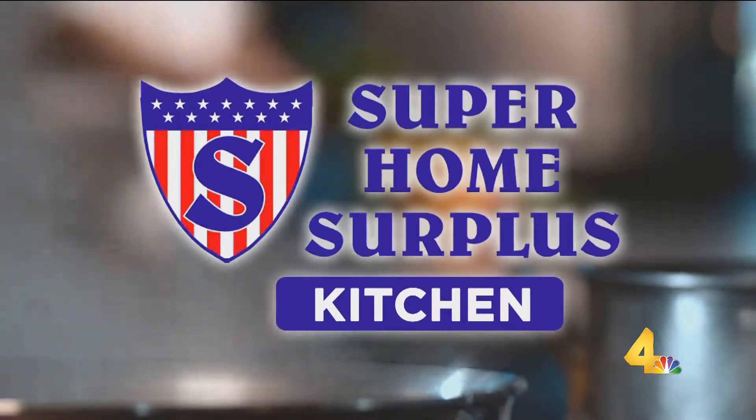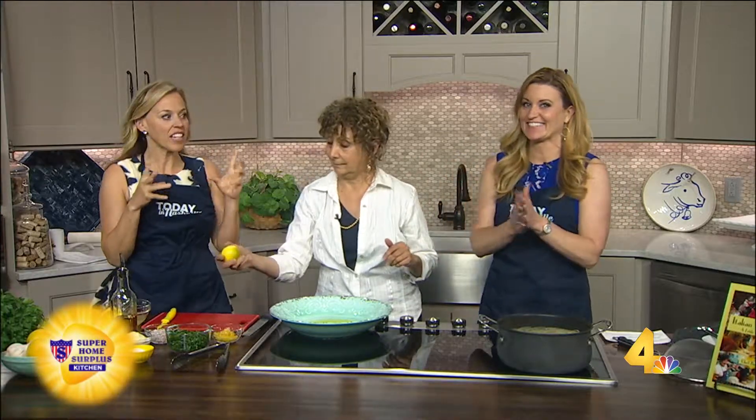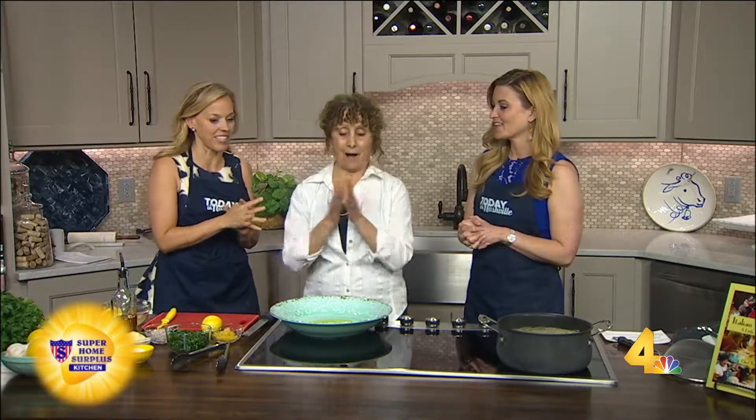Welcome back, everybody. Chef Paulette does pasta right. She's making spaghetti in her super home surplus kitchen. She's giving it a little fun twist with lemons. I like this idea. I totally love this recipe. I think it's probably inspired by the Amalfi Coast where they have lemons that are like this big.